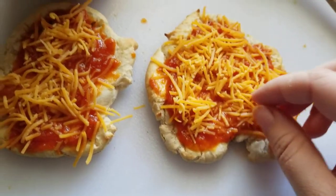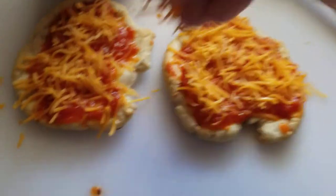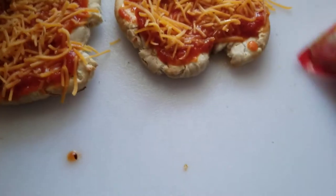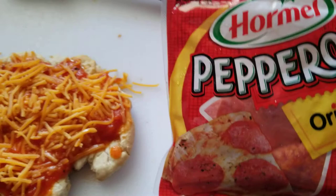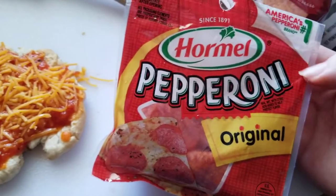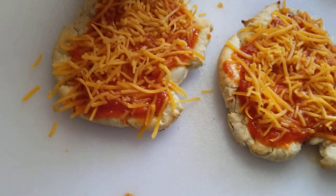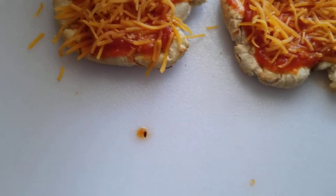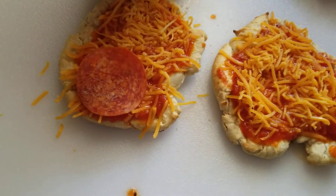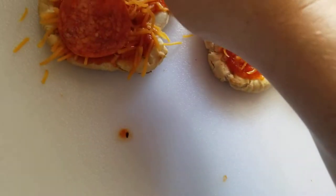I'm not used to making pizza on video so don't worry — I'm kind of shy. Then after that you use pepperonis. I always use Hormel — I'm not sure how to pronounce it exactly — but it's the original pepperoni and it works great for pizza or anything else.